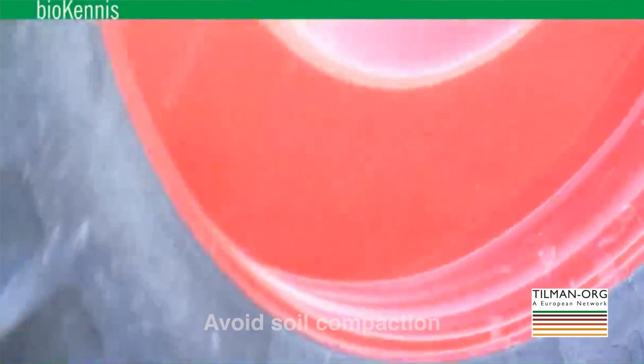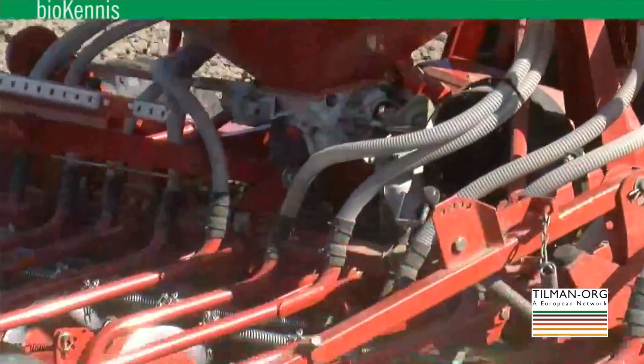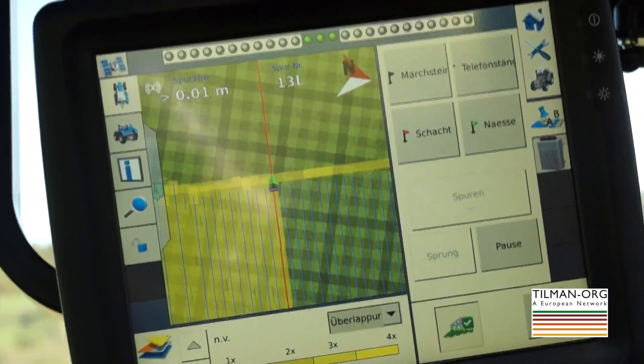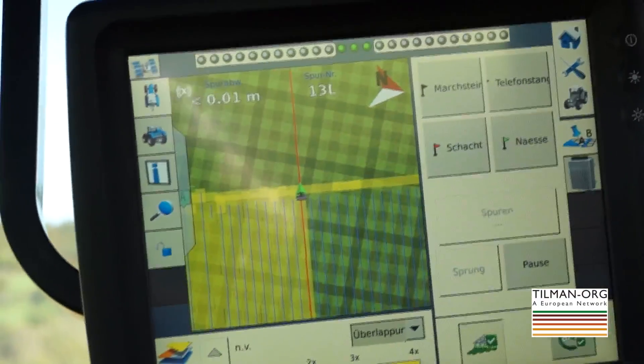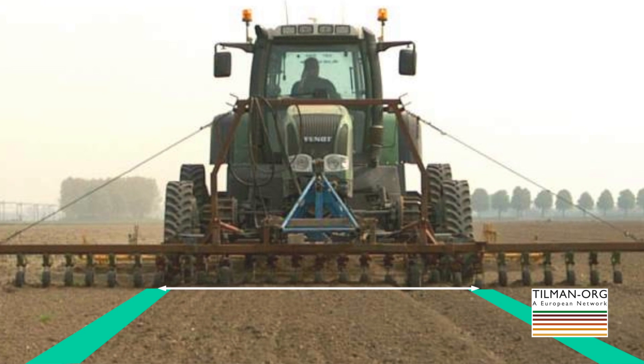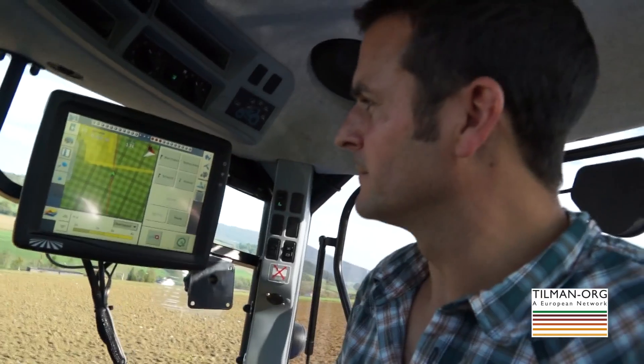When transitioning to reduced tillage, pay close attention to soil compaction, your machinery, and timing — don't go onto the soil when it's too wet. In the Netherlands, a special solution is used: a controlled traffic system combined with reduced tillage. With GPS-steered tractors, you always drive on exactly the same traffic lanes — even during harvesting — so the soil is only compacted on those lanes. Between the lanes, the soil is never touched, which could greatly help make reduced tillage systems applicable in more circumstances.